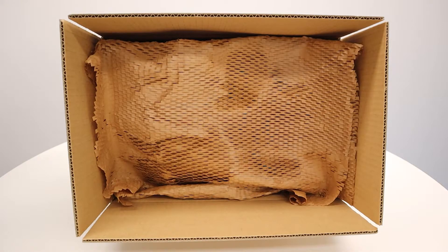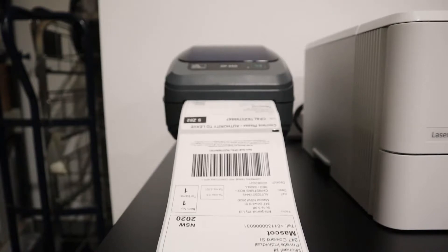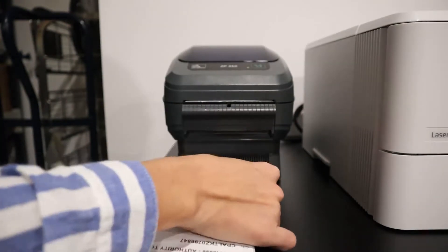Add some more hex wrap on top. Use eco-tape to seal the box. Print your labels with a thermal label printer to save paper, avoid delivery issues and ship faster.